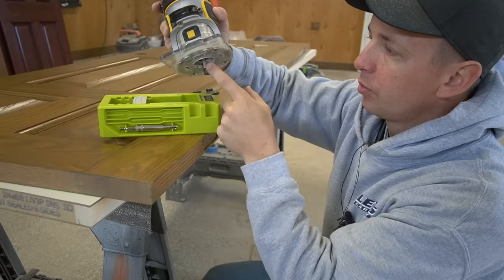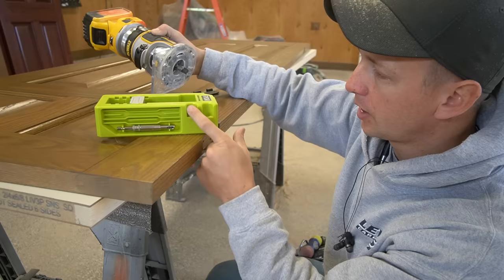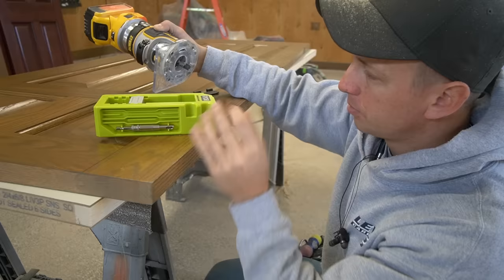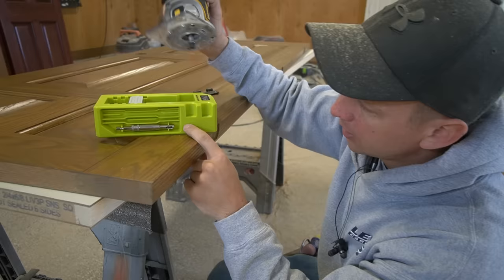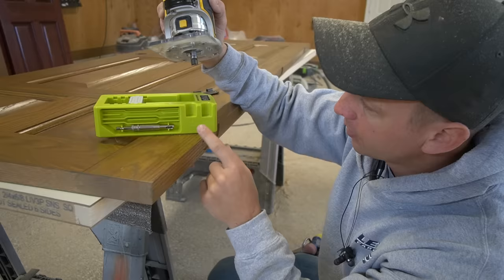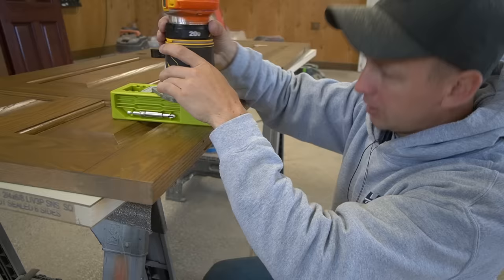I've got the router bit that they provide chucked up in my cordless router — again it's a half inch bit with a flush bearing on top. You could use any router and bit that's a half inch with a flush bearing. On the jig they've actually got two depth stops built in: one on the side says 'thin hinge,' which covers hinges between 3 and 4 inches, and the other says 'thick hinge,' for between 4.5 and 5 inches, which is a little deeper. All you do is drop your bit into place and adjust the router up or down.